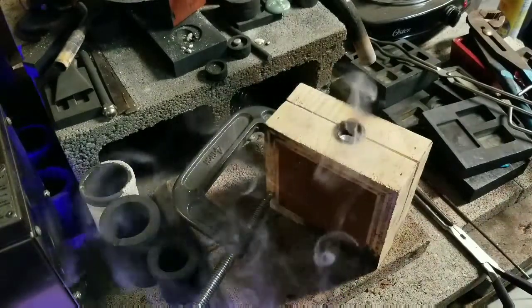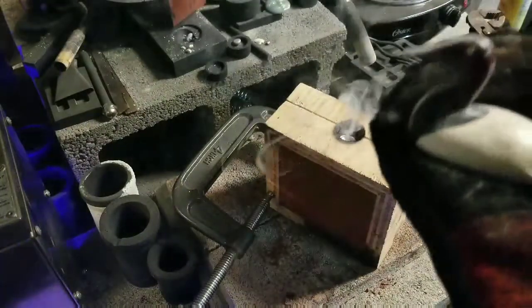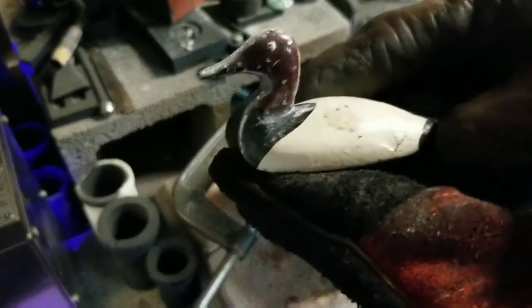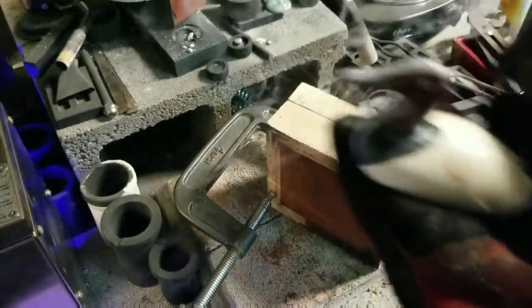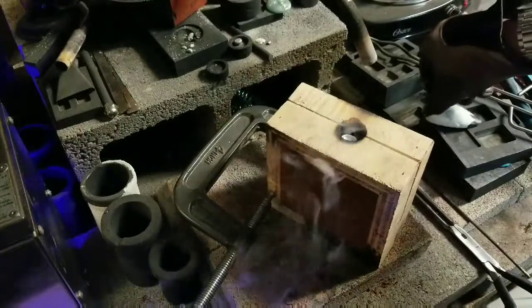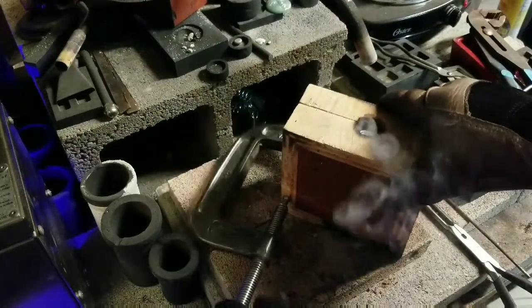And for those of you new to the saga of the duck pour, here is the duck that I'm trying to pour. And it's a booger — it's got little lines and ridges and stuff. Now we've got a pretty good smoke fest going here. It's like we're cooking some ribs.